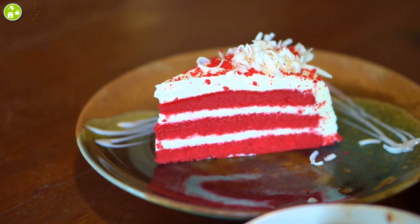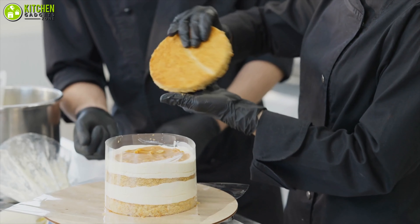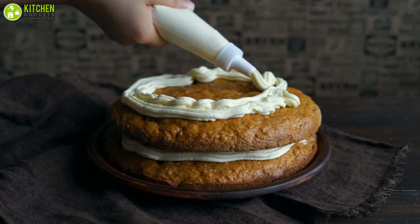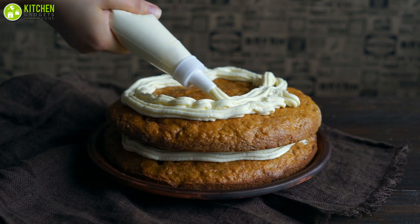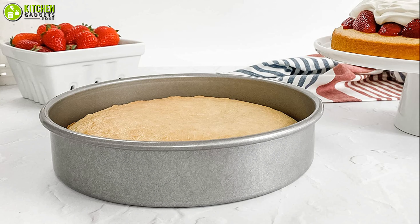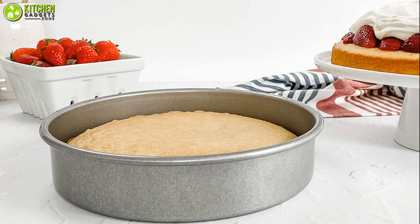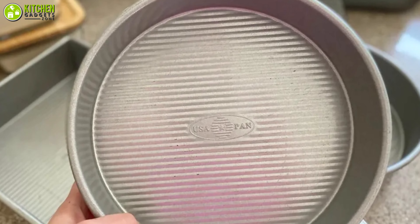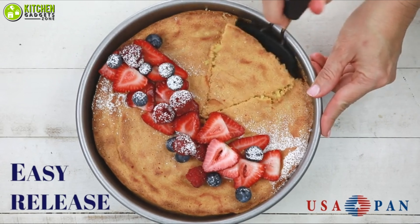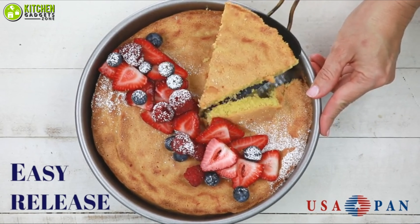Would you like to bake red velvet and vanilla butter cake perfectly? In that case, you will need a durable pan with the best quality to assist you, so feel free to have a look at the USA Pan cake pan, which is our top pick as the best one today. Firstly, this pan's surface is coated with non-stick silicone, which allows you to release your cake from the pan without struggling.